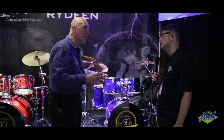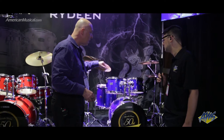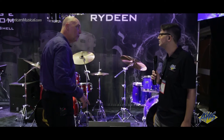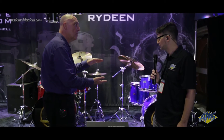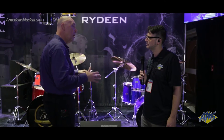We have two configurations: a 20" kick with 10, 12, and 14" toms with the matching snare drum, and a 22" kick with 10, 12, and 16" toms with the matching snare drum. We're using shallow 10x7 and 12x8 toms, so students of all sizes — from younger players to larger guys — can adjust the toms ergonomically for proper body position, so you really can learn correctly.